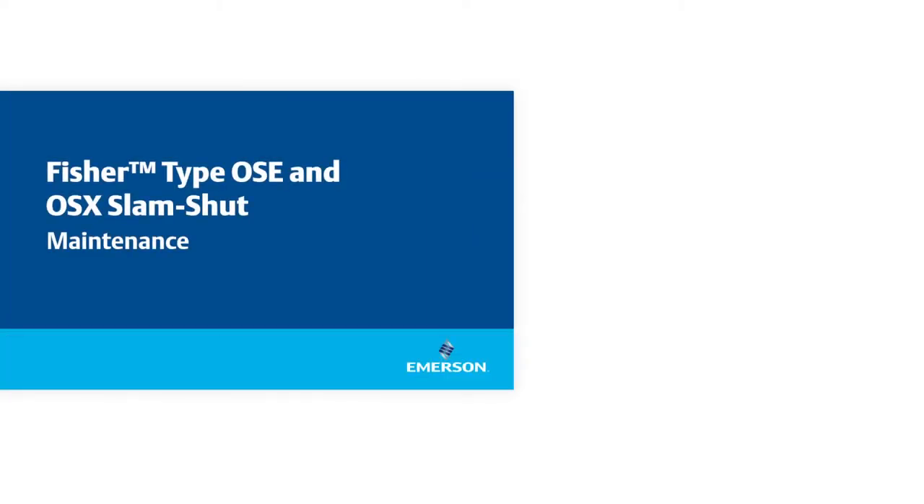In this video, we will talk about the benefits, components, and maintenance of the Fischer Type OSC slam shut.